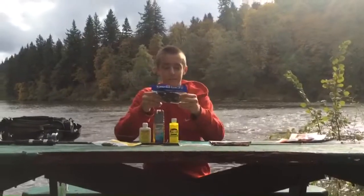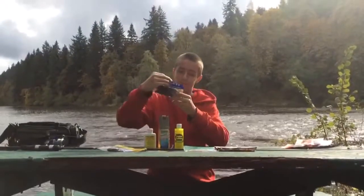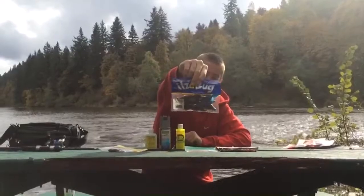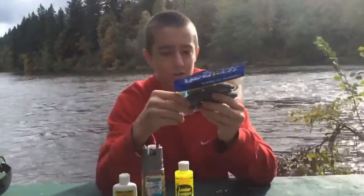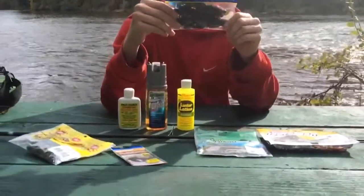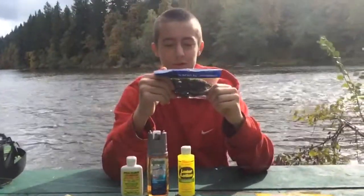And then I have a Stanley Itza Bug. This is more of a red flake color and green. They have a lot of action in the water — they're definitely good for largemouth and if you Texas rig them.